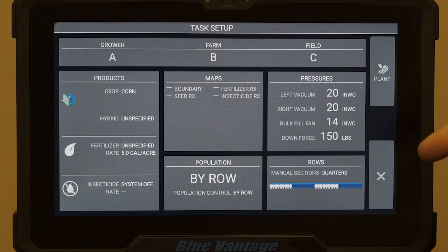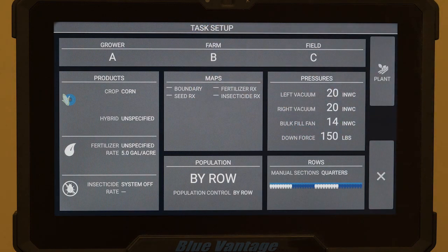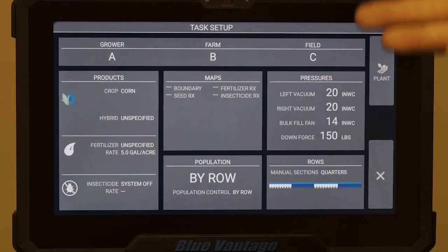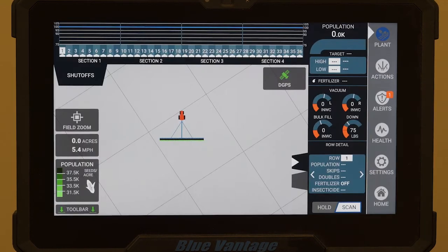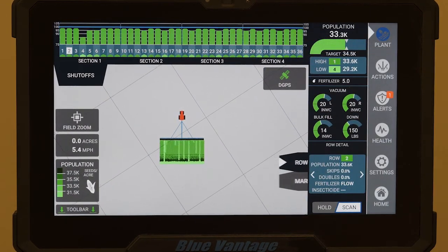Normally on a typical day, you would have all this already set up and you might just have to change your farms and fields as you move around to different areas you're planting. If we have insecticide, we can add it too, but in our area a lot of guys don't have insecticide. Once you're done there, simply hit plant — it's three steps and you're done.